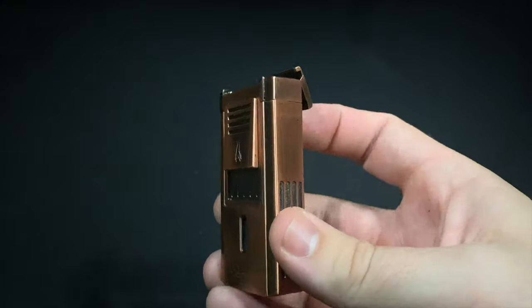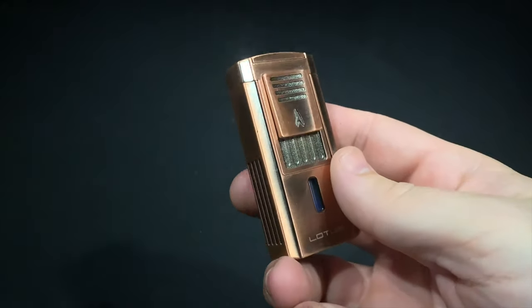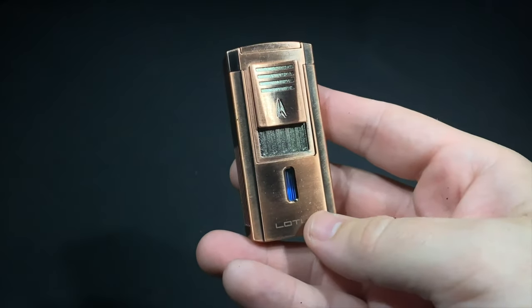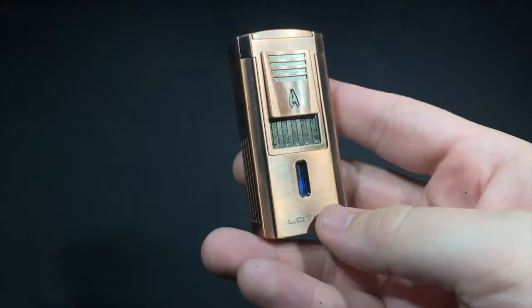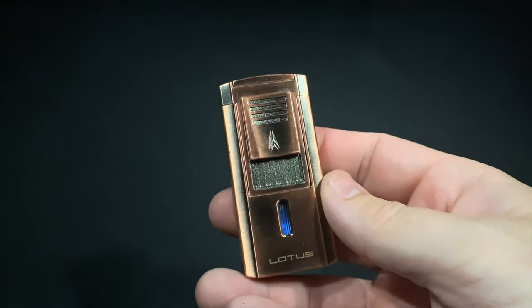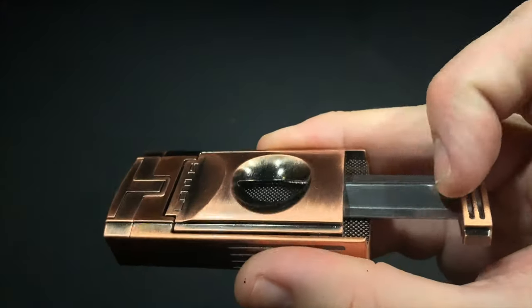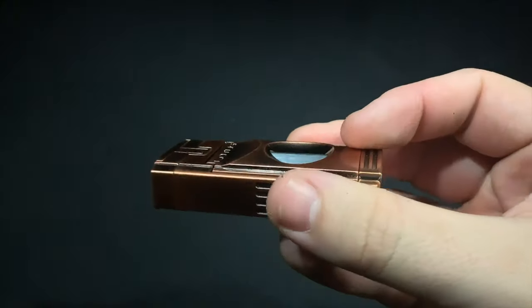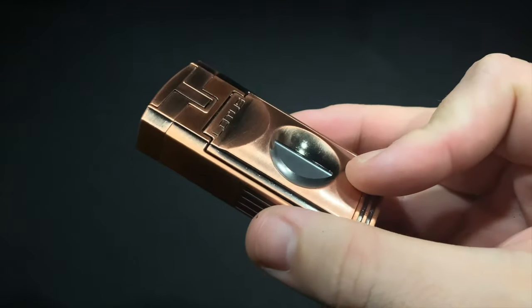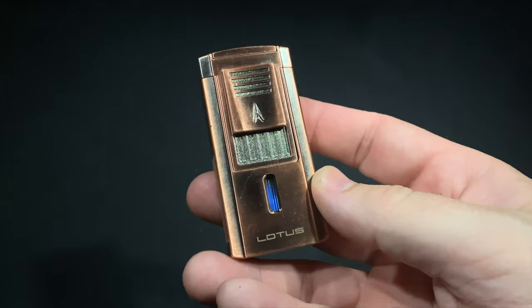This is the antique copper finish. It's also available in a more traditional solid black finish as well as an antique silver finish — finishes Lotus has been using across a number of their other designs. So this is the Lotus Duke V: $69.99, triple flame torch with an integrated V-cut cigar cutter. Nice lighter, does have a few problems — you can read more in the full review at halfwheel.com.